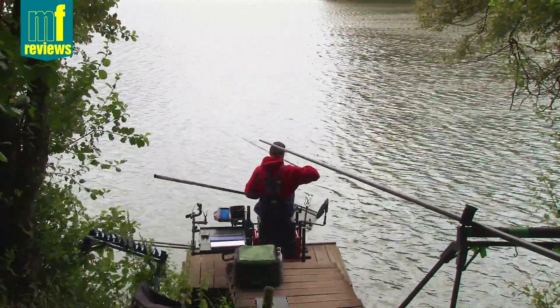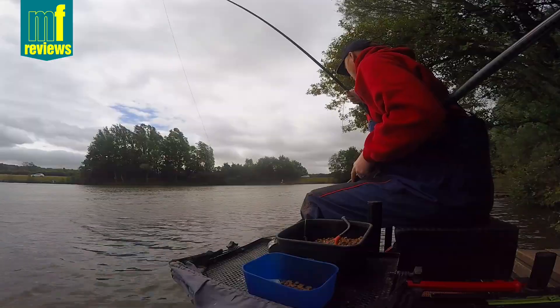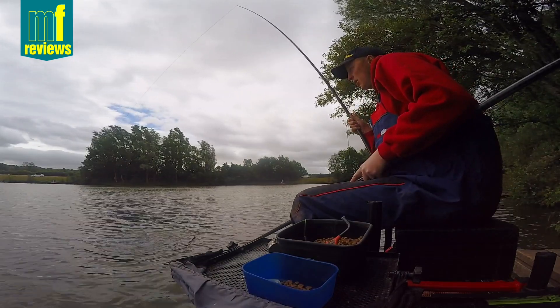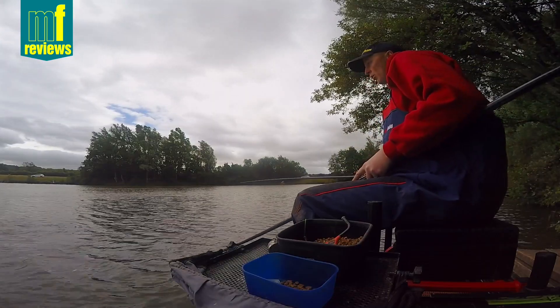Now I've got reasonable gear on here - just pinging 6mm pellets, got an 8mm pellet on the hook. We've got a yellow midi reactor core elastic. It's a powerful elastic, but it's just nice for open water.